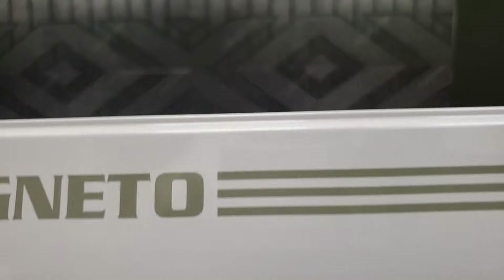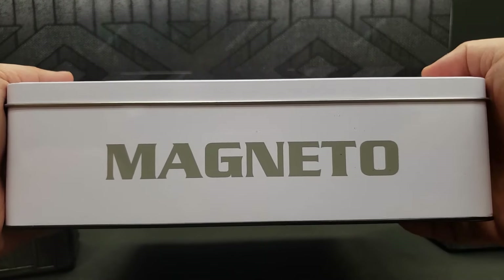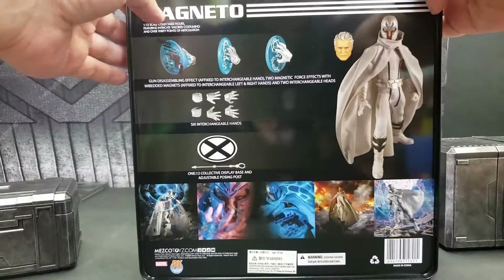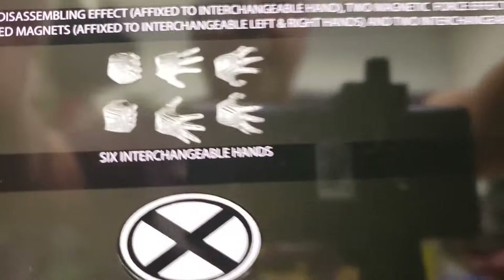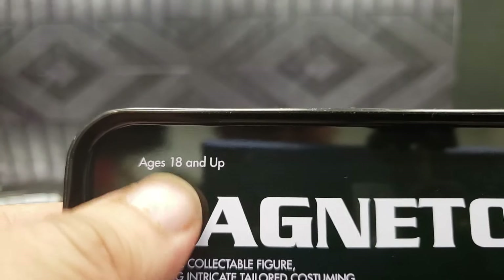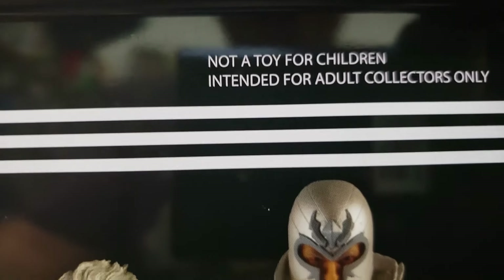This is a very big tin box. The figure inside stands a pretty good size. The box is quite shiny — you can actually see my reflection in it. On the back they also have Magneto displayed, and what I like is that it properly states the age: 18 and up, not a toy — intended for adult collectors only.